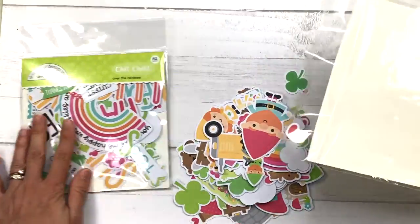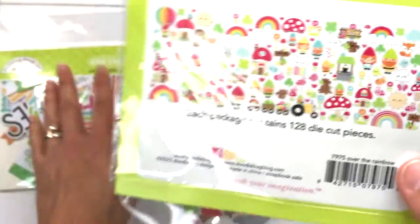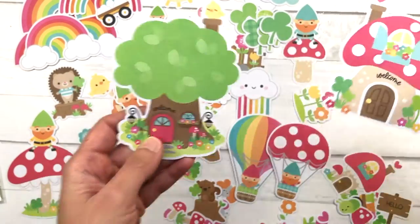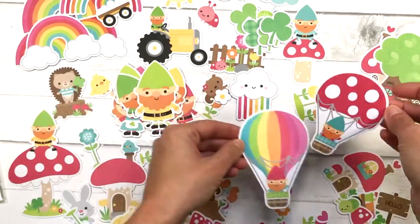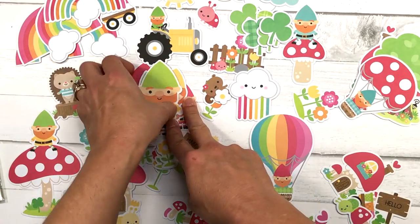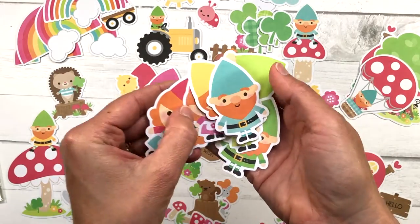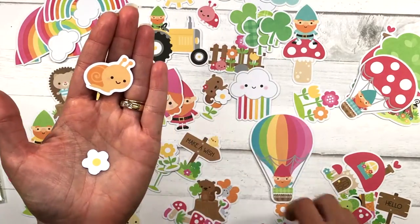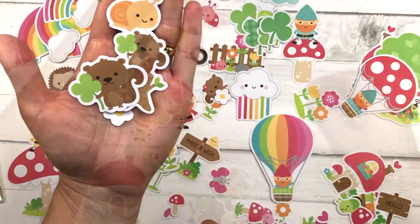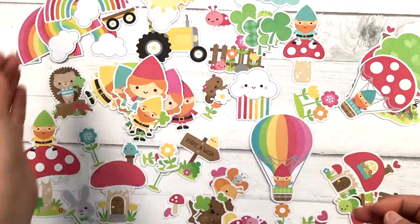The Odds and Ends are the little characters you can use to create scenes on your card. There are actually 128 die-cut pieces in this set. Some are pretty large — there's a mushroom house, a little tree house, hot air balloons with gnomes, and several different kinds of rainbows. There are several different sizes of gnomes — boy gnomes and girl gnomes in different colors — as well as snails, flowers, critters, butterflies, clouds, and a sun.